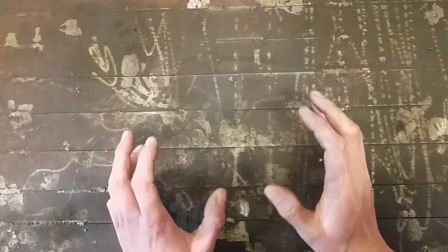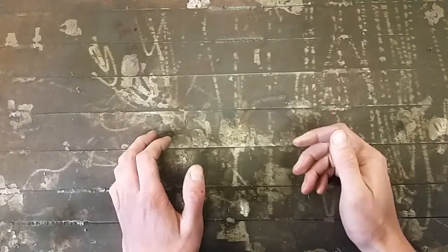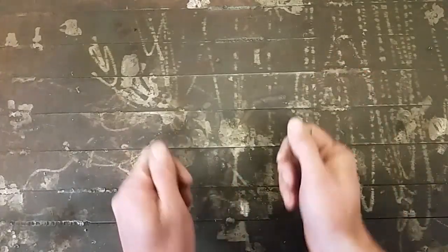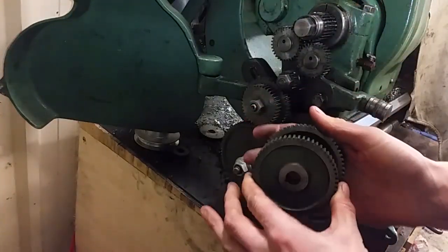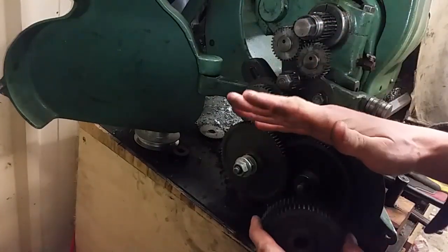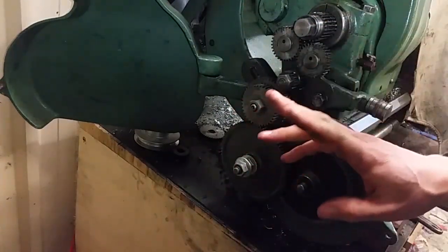For those just joining us, this gearbox is for my lathe. It's designed to give me a lot more threading options without having to manually change out gears. There's nothing I hate more than that — spend about ten minutes changing gears, setting it all up, cut your thread, and you're going to spend ten minutes changing it all back.